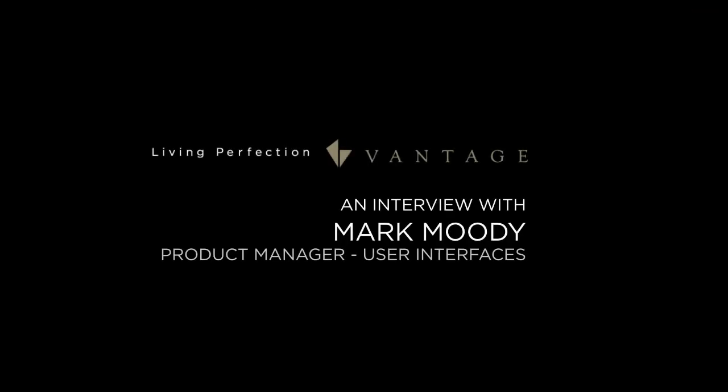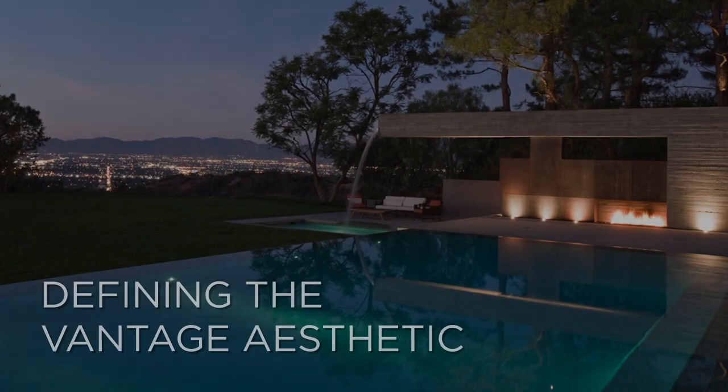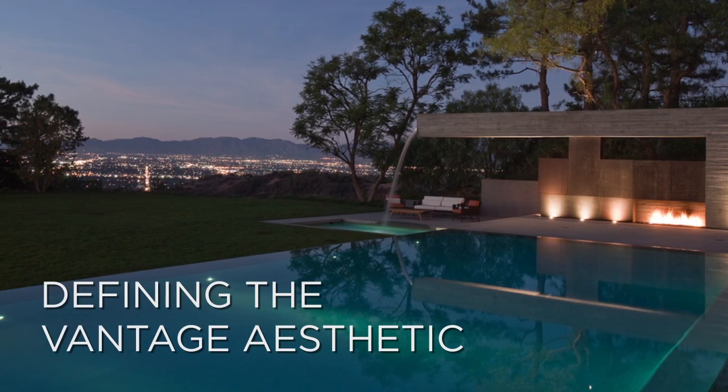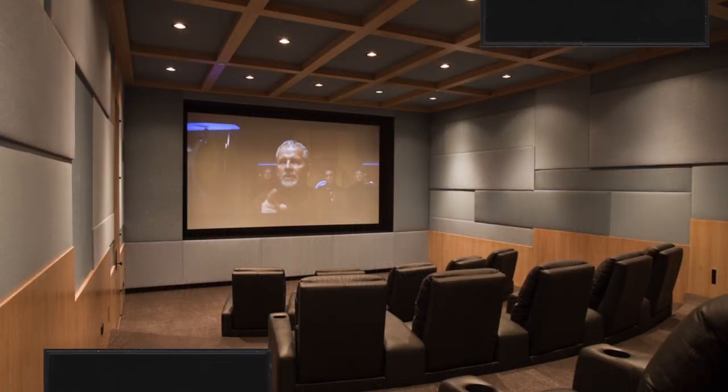An experience for a homeowner in front of a keypad station should be simplified as much as possible. From an aesthetic viewpoint, Trimline and Trimline 2 are easily the most superior aesthetic that Vantage has had over the last 15 or so years — superior in terms of mechanical but also in terms of aesthetic appeal.